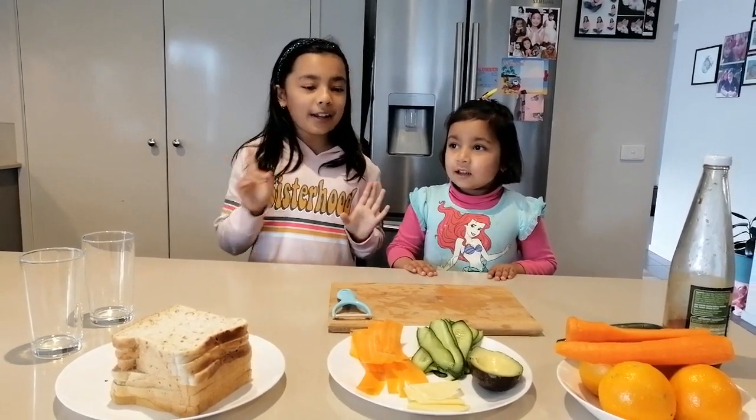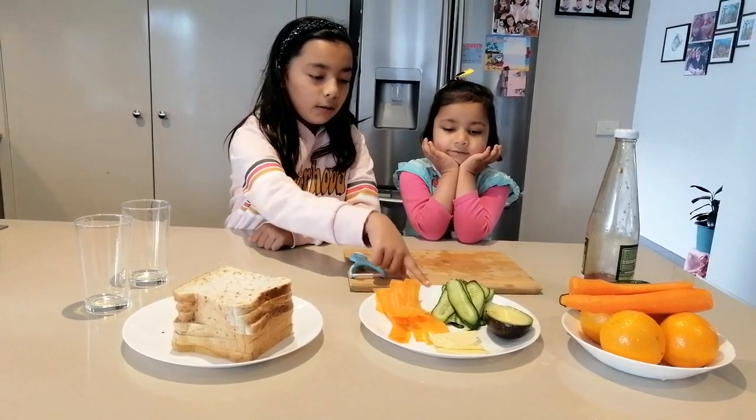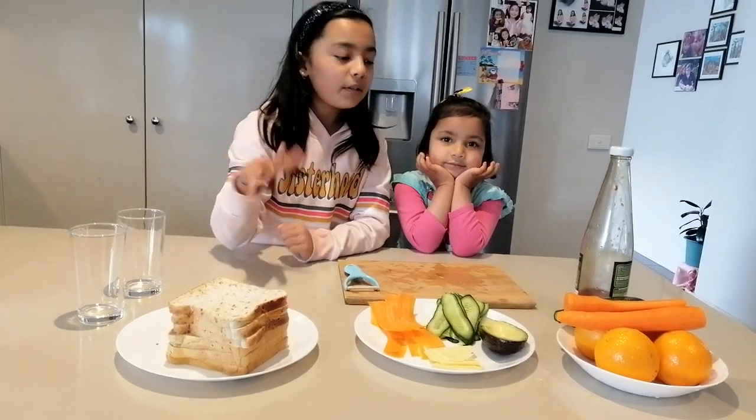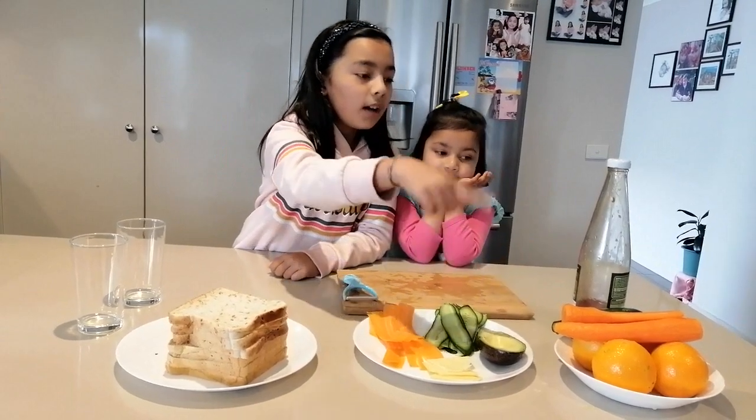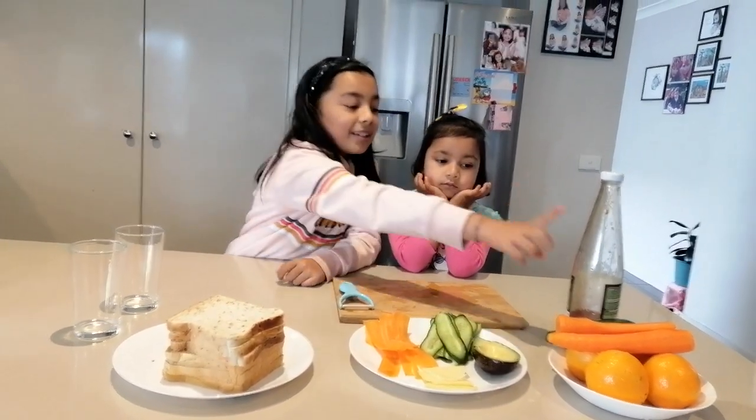I will make a little bit of a sandwich. Gazzle, cucumber, avocado, cheese. I will make a little bit of orange juice. I will make a little bit of sweet chili sauce.